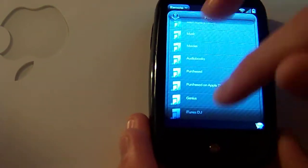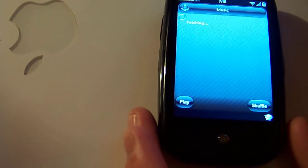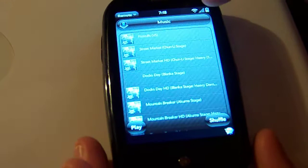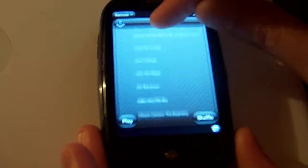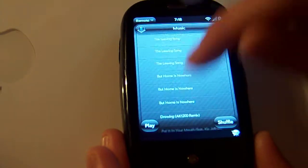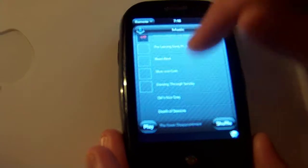A couple of problems I've run into: one, if you have a substantial library, the app gets a little — basically it stutters. It becomes somewhat unresponsive once you load a very large library. But once the library is loaded, everything works okay, though it can get a little stuttery here and there. This is my entire library here, and you can see it's already starting to stutter out a little bit.